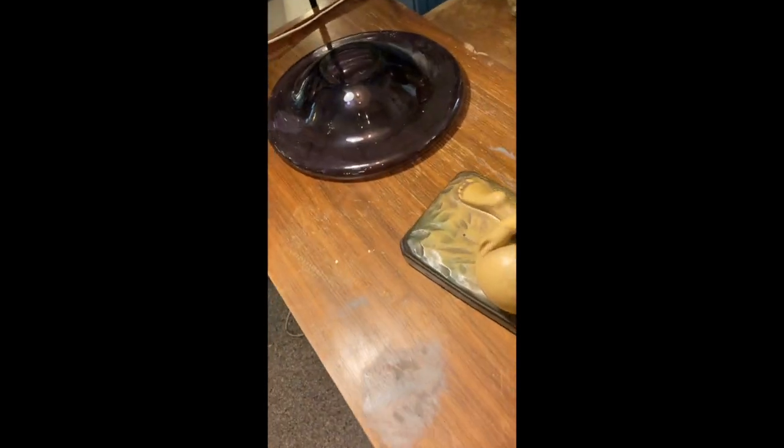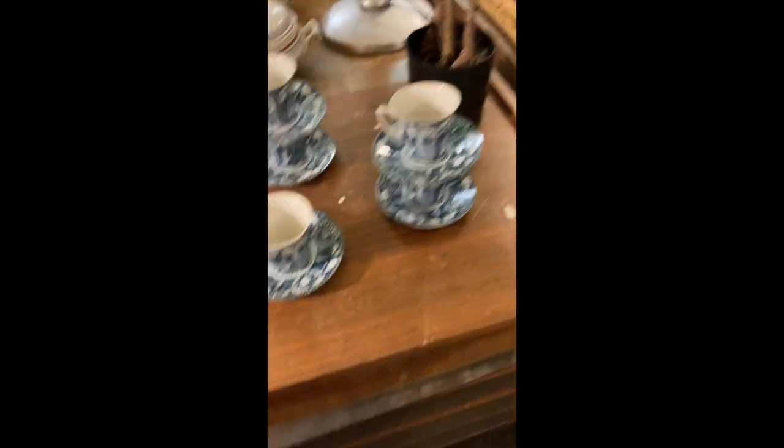I filmed the moment where I saw this credenza. So let's have a look at how that was. Of course I fell in love with it and we bought it.